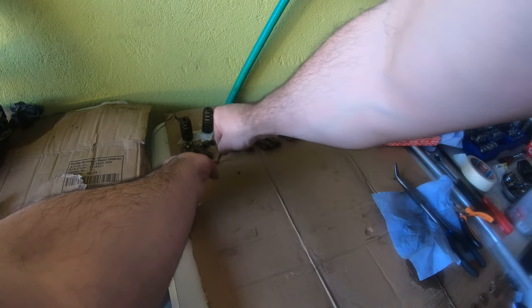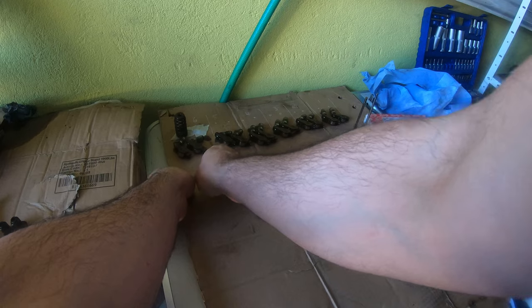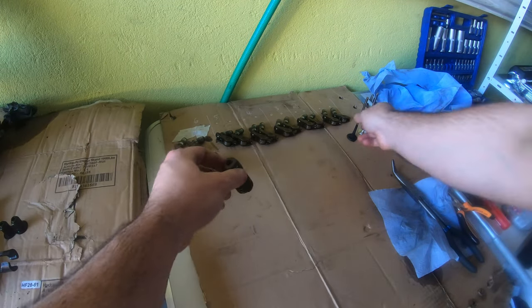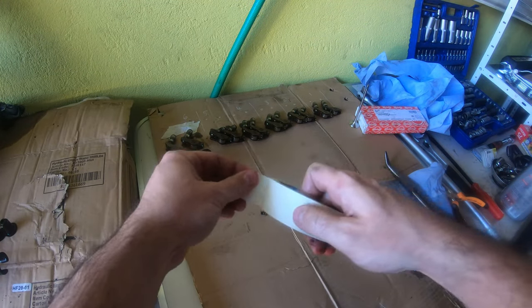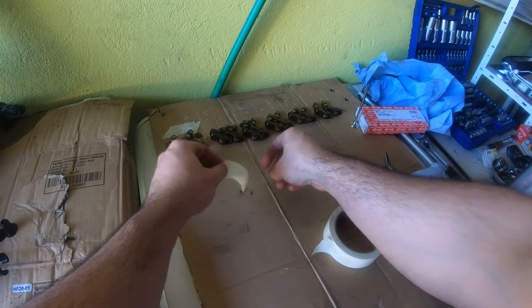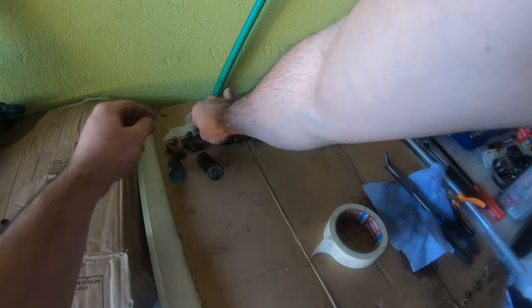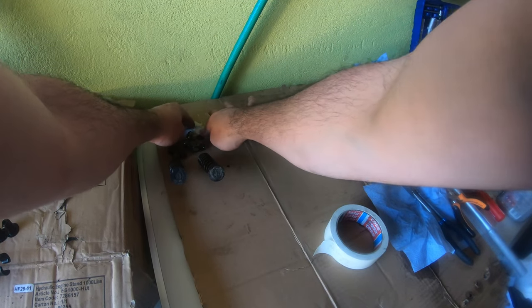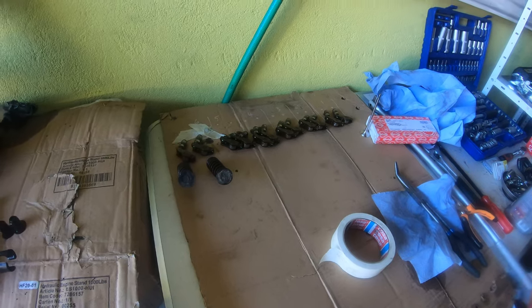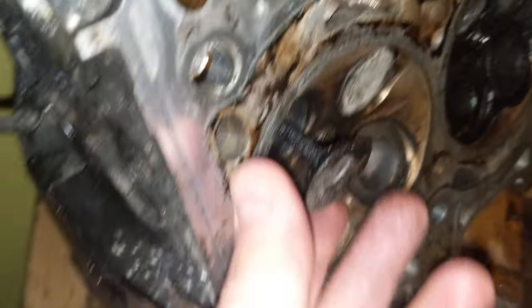I'm going to organize things here. The keepers — I'm just going to tape these keepers to a piece of cardboard because I definitely do not want to lose them. You can replace them, but they should go back into each cylinder on each valve because they're already pre-worn. All right, now I'm going to repeat that process ten more times. It's 8:01 PM, and that's what a valve looks like.